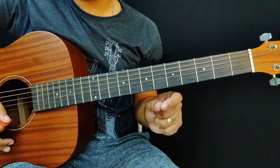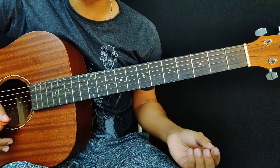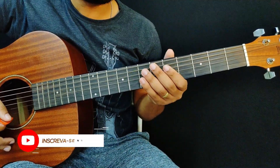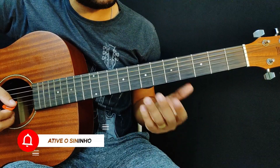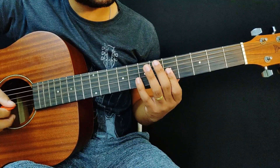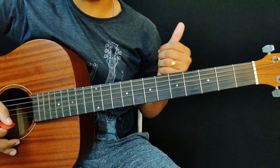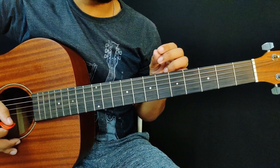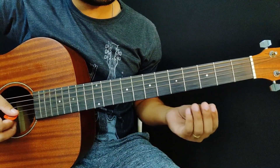The second step is to choose notes to form a melody. A solo is nothing more than a melody — like singing something, but on the guitar. So we're going to choose notes to form the melody. For example, I'll choose Dó, Mi, and Sol. I recommend choosing at least three notes. Those are the three notes we're going to work with now.